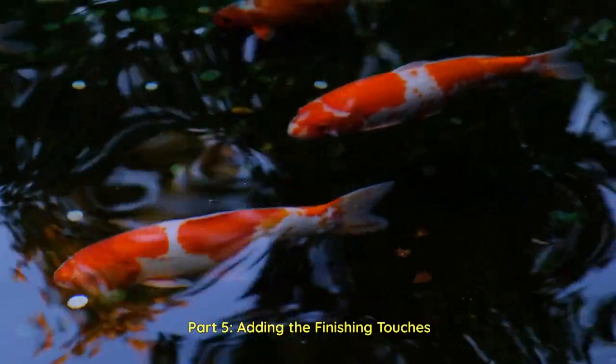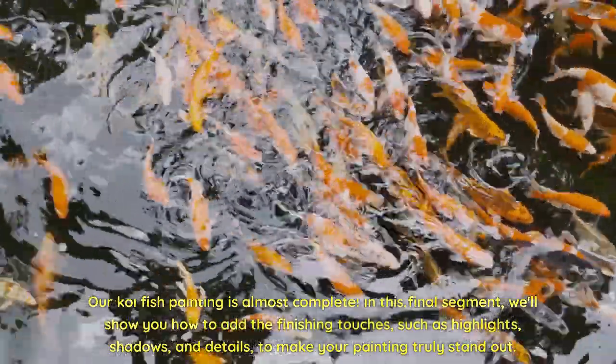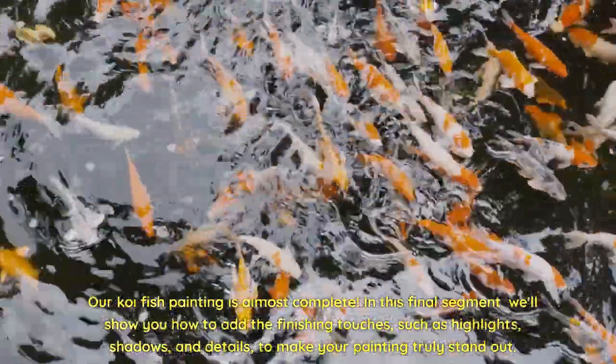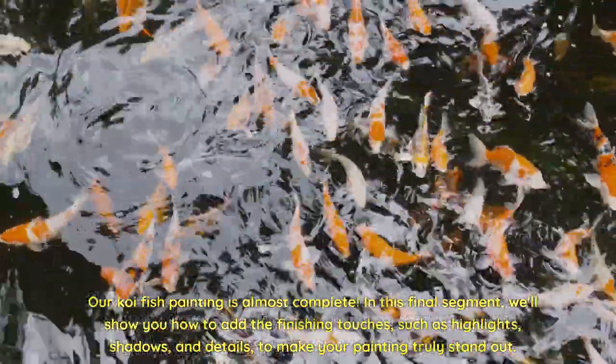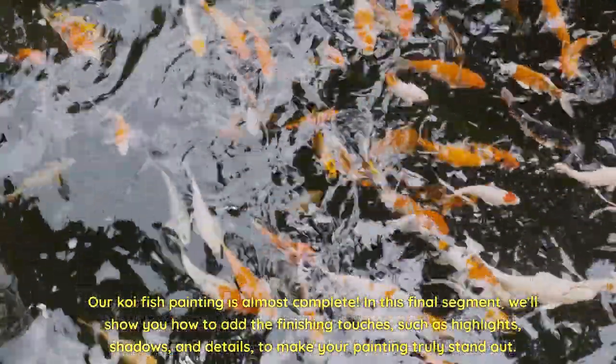Part 5: Adding the Finishing Touches. Our koi fish painting is almost complete. In this final segment, we'll show you how to add the finishing touches, such as highlights, shadows, and details, to make your painting truly stand out.